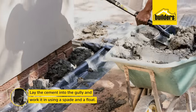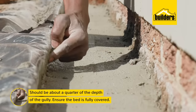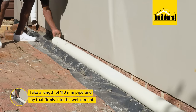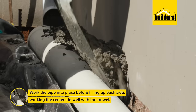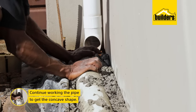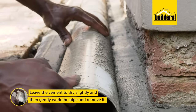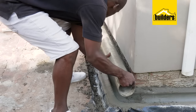Start by laying cement into the gully using a spade and a float to about a quarter of the depth. Ensure the bed is fully covered, then take a length of 110 millimeter pipe and lay it firmly into the wet cement where you want the gully to run. Work the cement in well with the trowel on each side, continuing to work the pipe to get the concave shape needed. Leave that to dry slightly, then gently remove the pipe by giving it a turn as you start lifting.